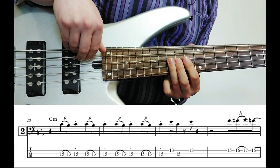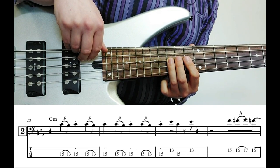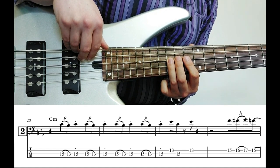Moving on to the second chorus, I actually keep up that same sort of pattern, that same idea with those notes. But I'm slowly starting to add in more notes from the key, trying to outline the chord changes a bit better. So we'll have a look at chorus two now.